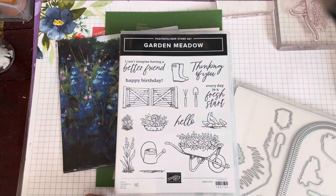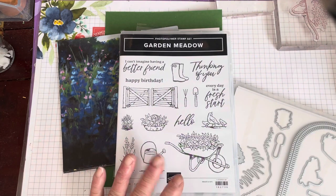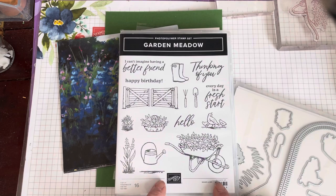Hello everyone and welcome back to The Crafty Yellow Camper, and today I have an online exclusive to share with you.